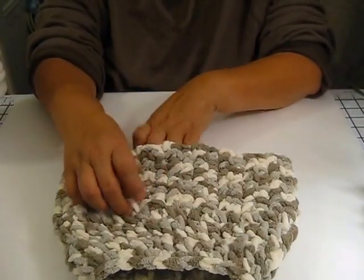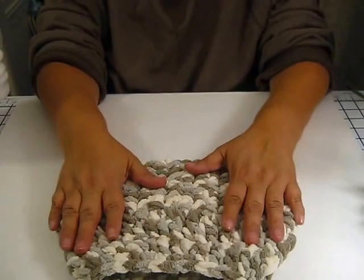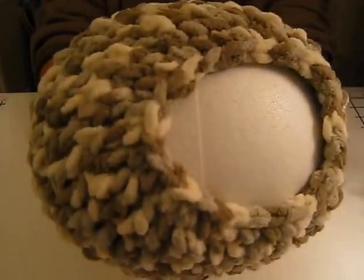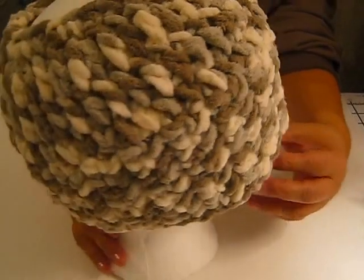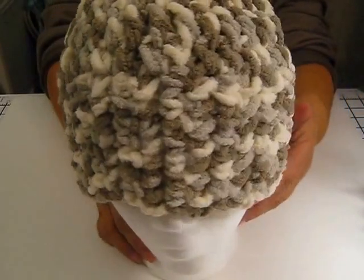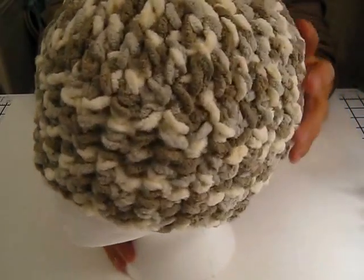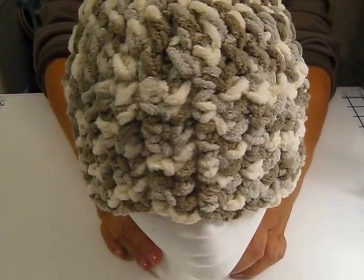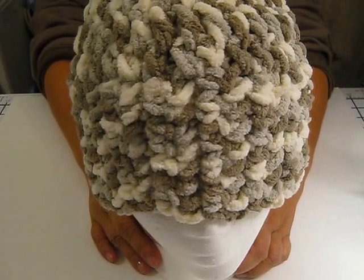When my aunt came over the other night she had some of this yarn, and she made one. She let me use some of hers and I really like the way this hat came out. Let me put this on our model. Now this opening is a lot bigger — for those of you, or my family members that have a lot of hair. Mine's super thin. And this is what it looks like — super warm.